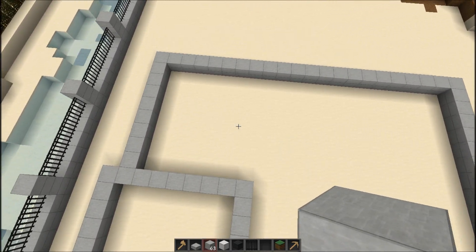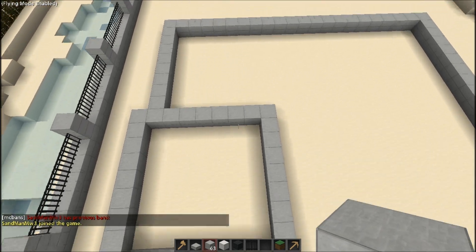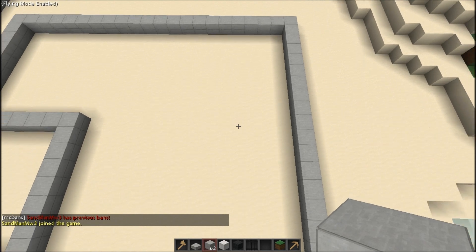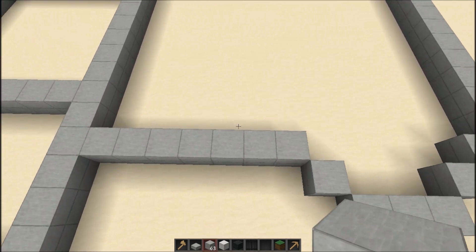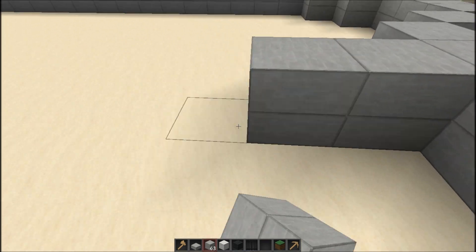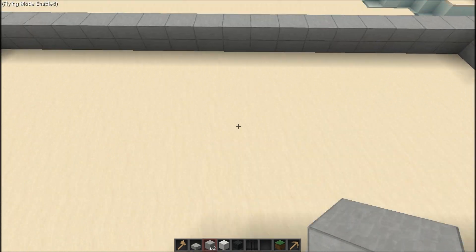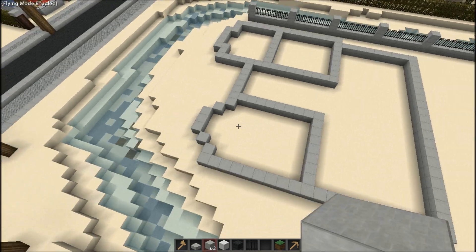That pretty much wraps it up as far as the footprint goes. So for room layout, there's going to be the master bedroom, the master bathroom, the living room, dining area, kitchen, dining room, and the foyer area. With that being said, let's start laying this out.